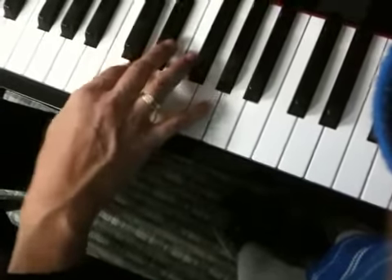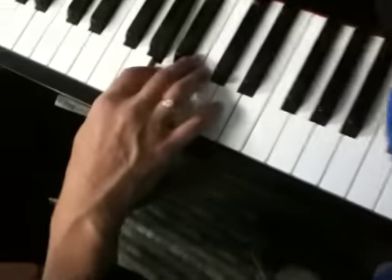And now you come right back down. 3, 2, 1.